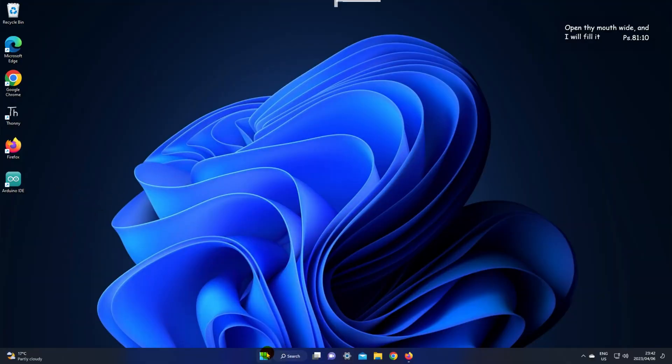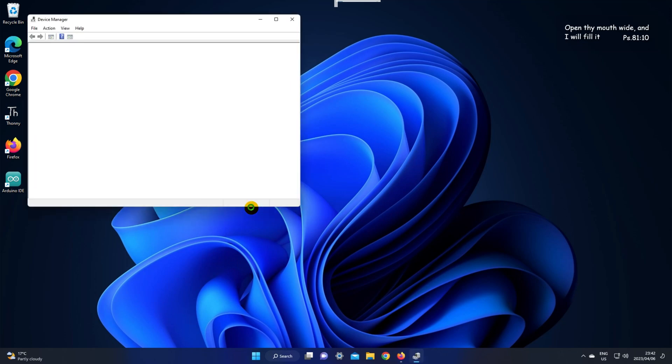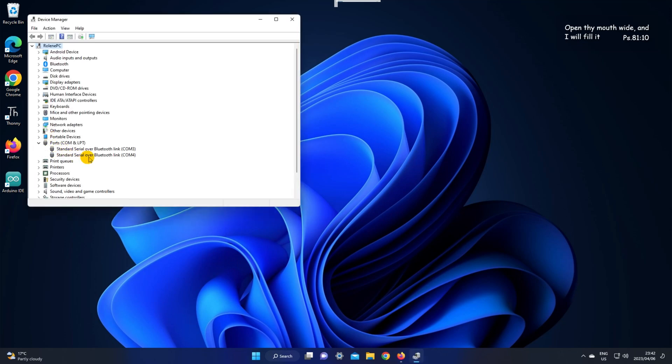Let's go to our device manager and check if our PC or laptop recognizes our device. We're also going to check if we can see our COM port.